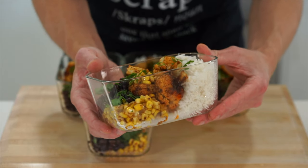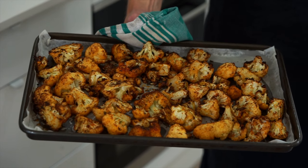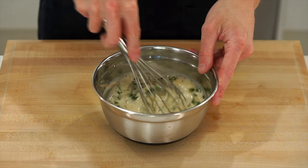In this meal prep episode we're making roasted cauliflower taco bowls. These are super easy to put together, they're cheap and taste absolutely incredible, and we're also making a coriander lime sauce.